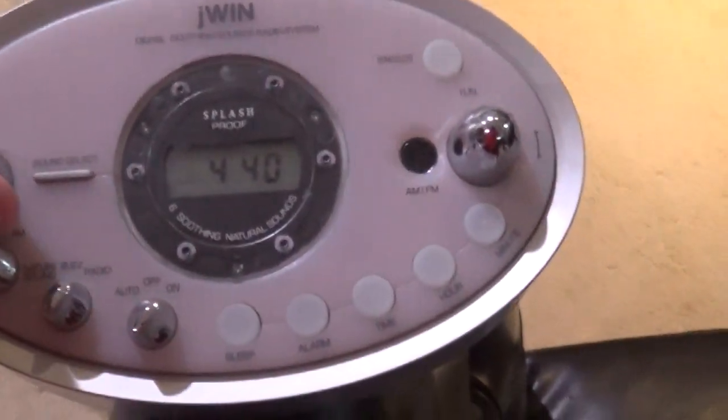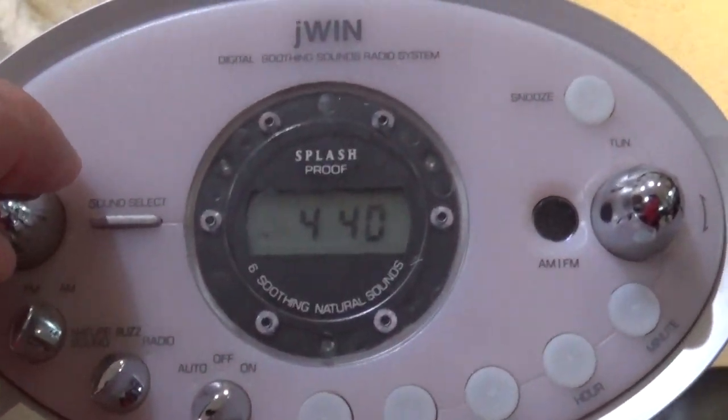So let's take a look at my radio here. Turn it on and let's see what we hear. Anyway, moving right along here.